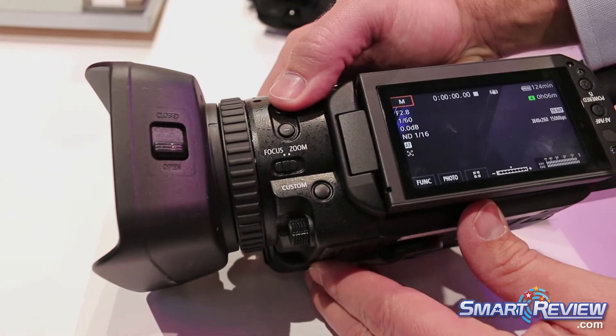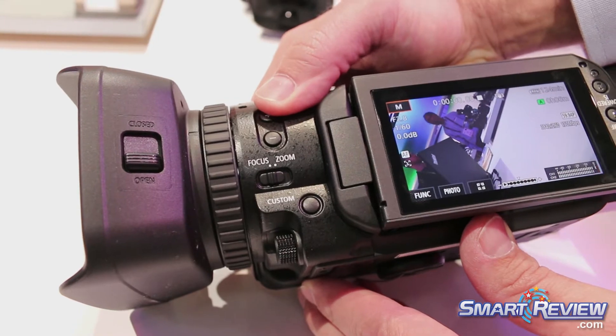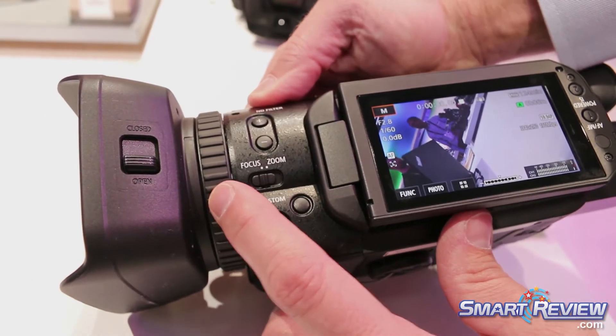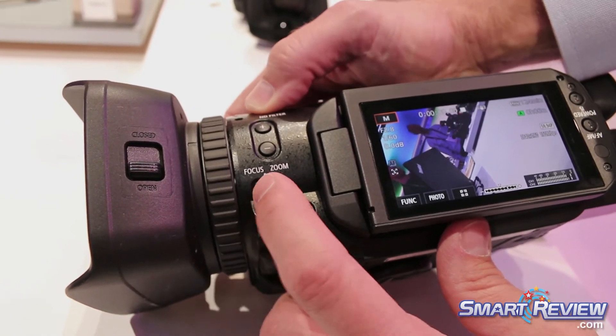So now you have two, four, and six stops of ND built right into that camera, and you can also switch this ring right here to be either a focus ring or a zoom ring.